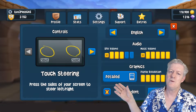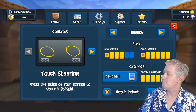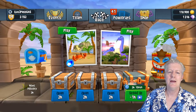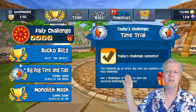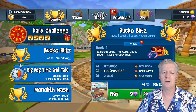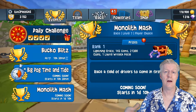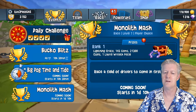Next are the settings — I have the graphics set to max so we can see what this HP Chromebook 14a can actually do. Then clicking on Events, there's a daily challenge where you can win gems, gold coins, and custom items like wheels for your car. There are other daily events where you can also win prizes such as new cars.